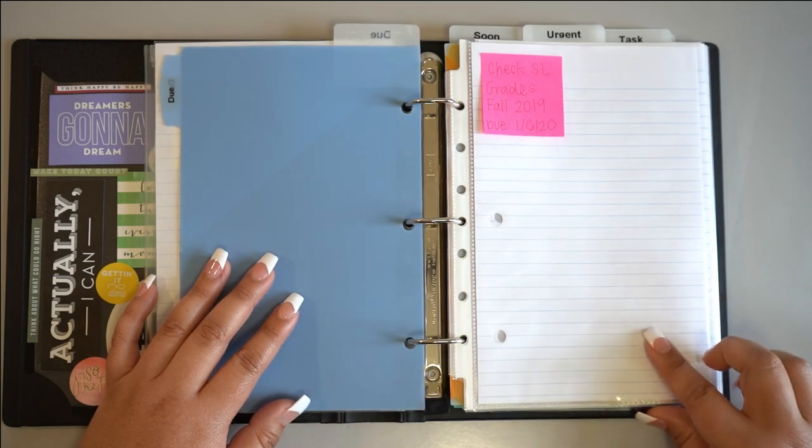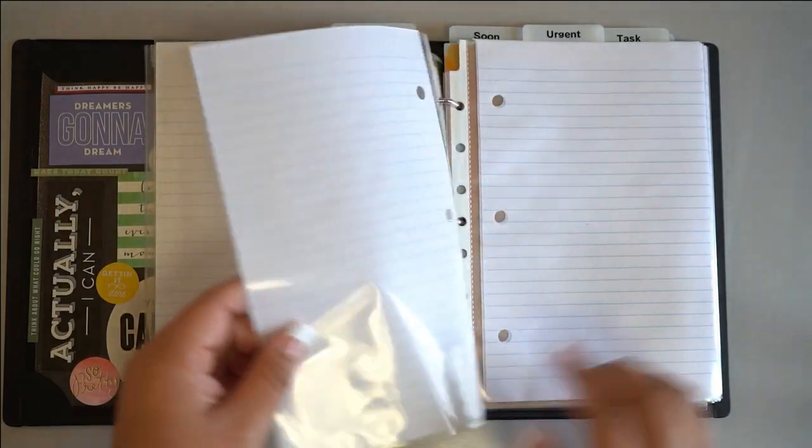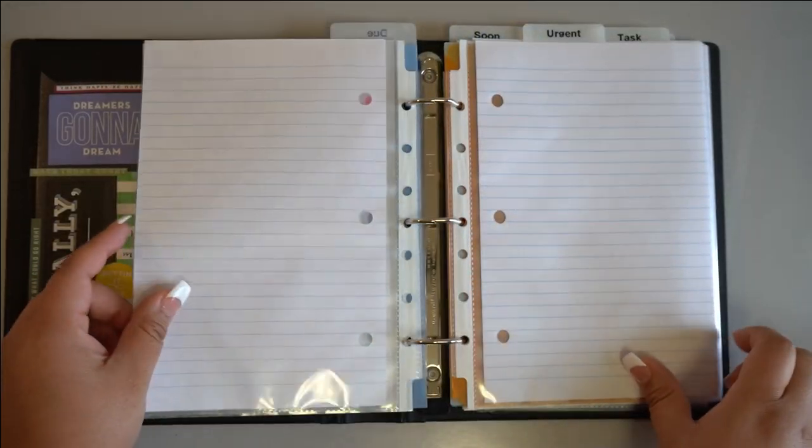If after writing down your own tasks you realize you might need more room to write out things like how you'll complete them, include a few more sheets of lined paper.